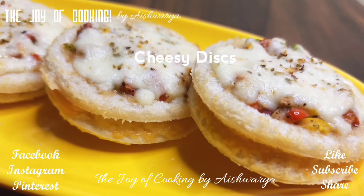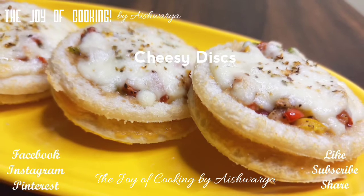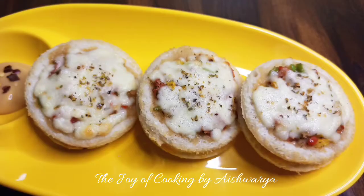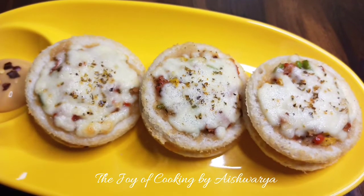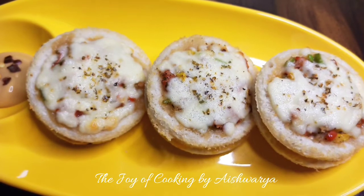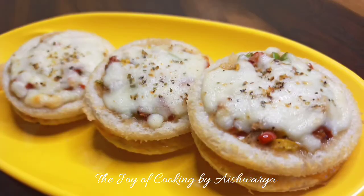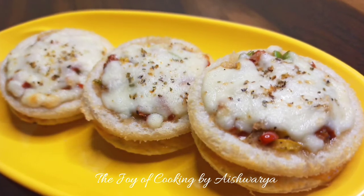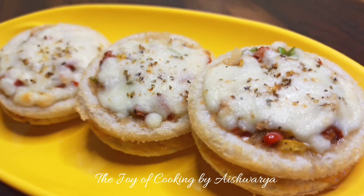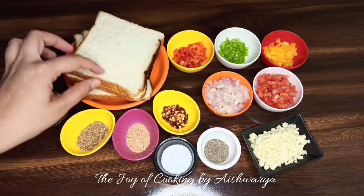Today's recipe in the Joy of Cooking is a snack recipe of cheesy discs. Hi friends, I am Aishwarya Sunil. Welcome, and today I'll be showing you all the recipe of cheesy discs. It's very easy to make and deliciously yummy and cheesy. So let's start!